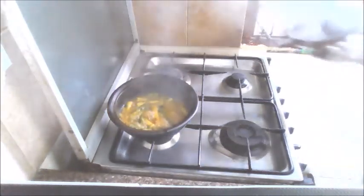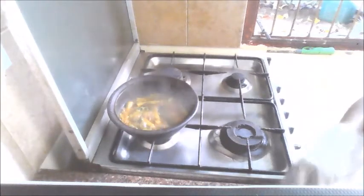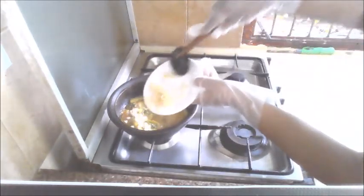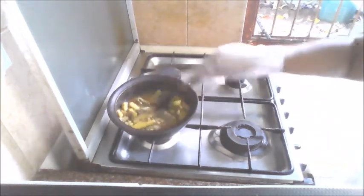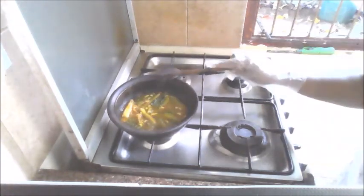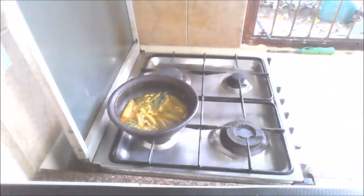Now at this point I'm going to see how the curry is. We will add the garlic and combine well with the bitter gourd. Let it cook for a few more minutes until most of the moisture will evaporate, and we are not going to close the pot.